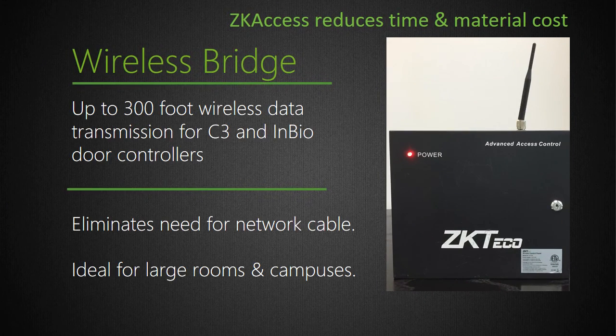Another great time saver is our ZK Access wireless bridge. Running network cable to access points can often be cost prohibitive and sometimes physically impossible. We recommend installing a wireless bridge inside our Pro Series metal enclosure. The wireless bridge delivers true Wi-Fi capability to our Pro Series door access system and can access wireless networks from 300 feet to over one mile away.